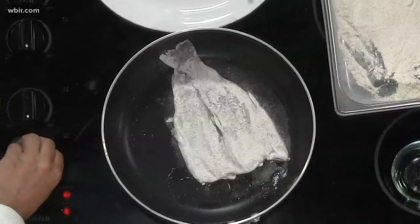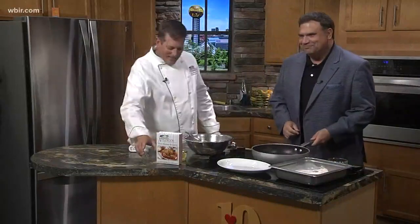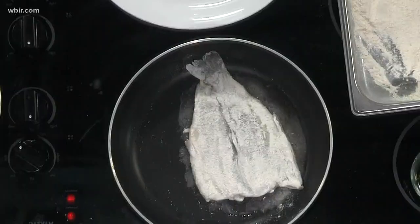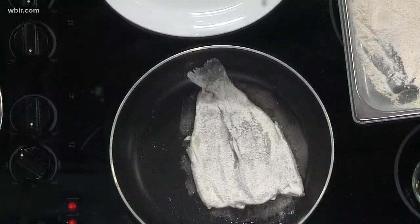We're going to let that cook for a couple minutes, and come over here and make a lemon vinaigrette. I'll keep an eye on the trout. A little lemon juice, Dijon mustard, and a little bit of honey.